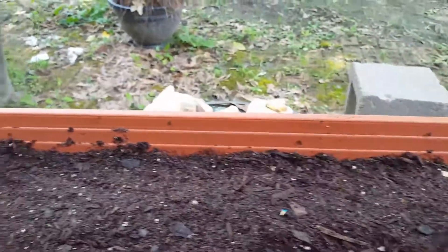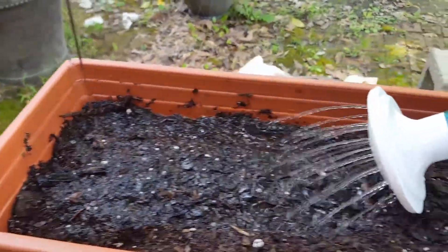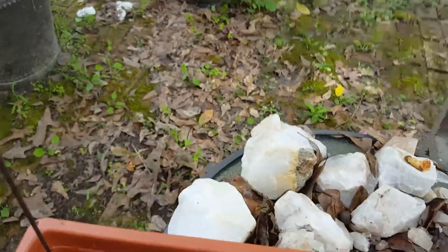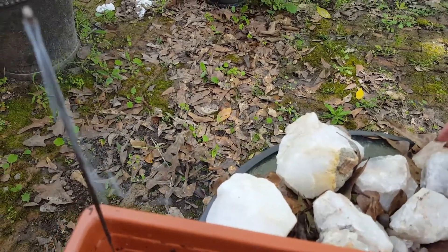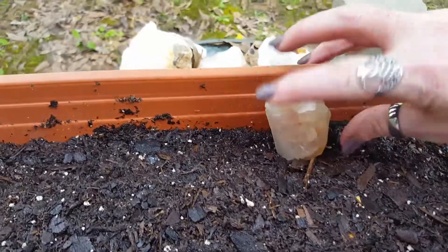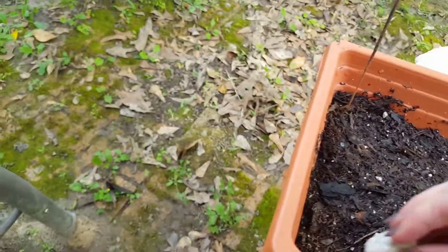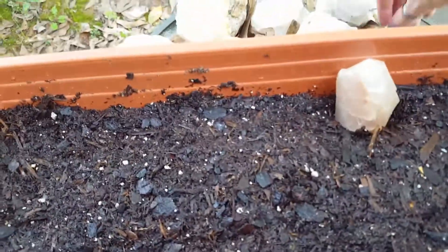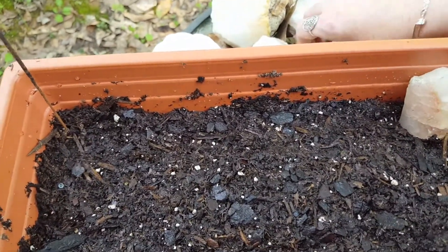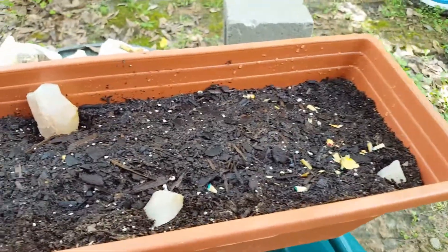Then we're going to hit it with some water. We're also going to add some of my crystals from my Arkansas trip — I'll just plop a few here and there in my pot. And there you go.